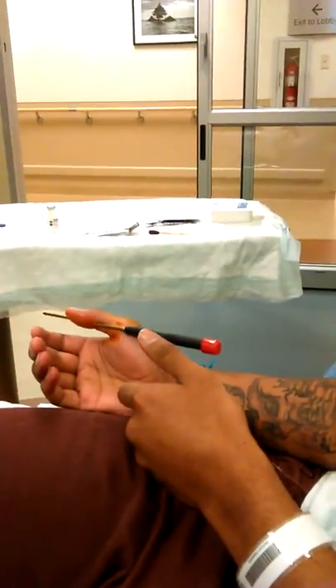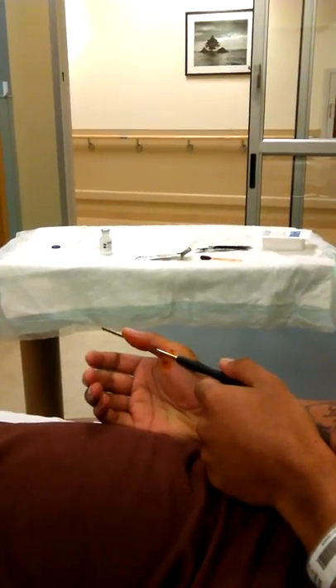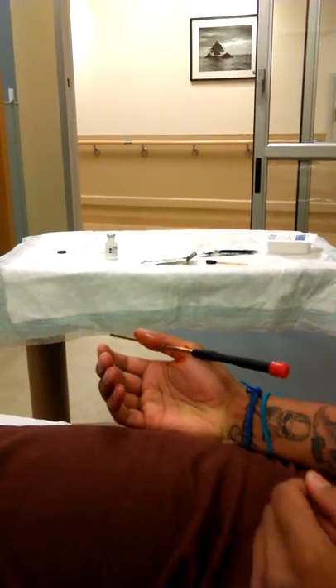Ready? Do you want to actually try it? Okay. Tug it. Tug it. Oh my god. No, no, no. Never mind.